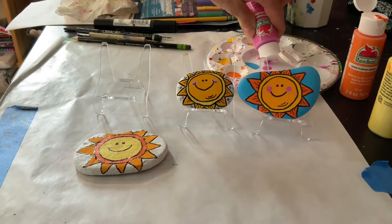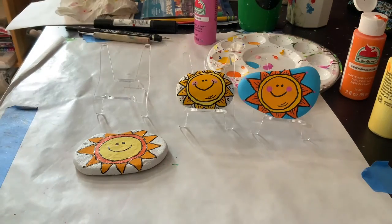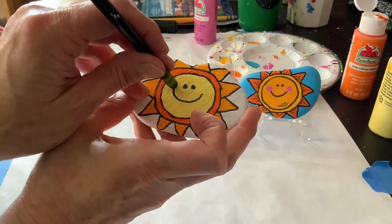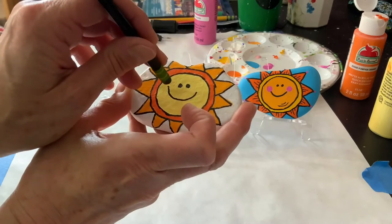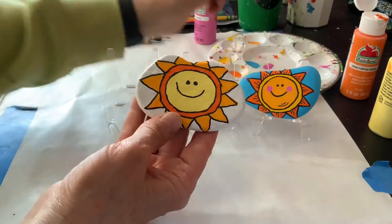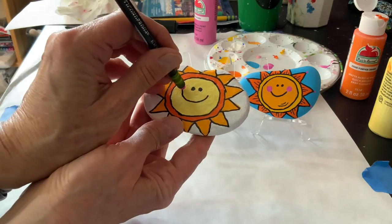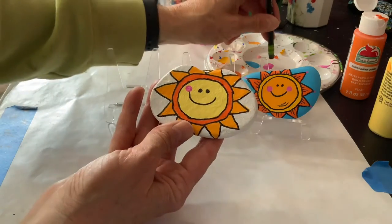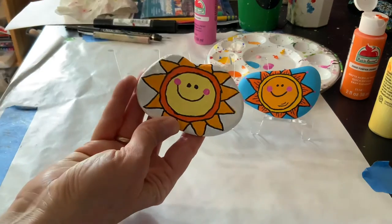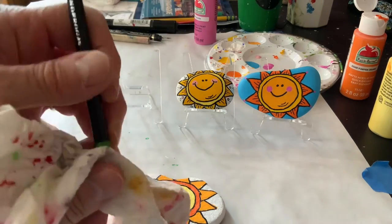Now I am going to get a bright pink because I like to do the cheeks with a little bit of pink. I'm testing it out to see if I like the size, but I'm going to do dots right there and there just to finish it off. I like that. And then can't forget to wipe off the eraser so I don't ruin it.